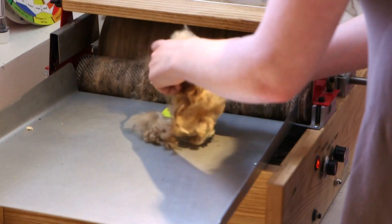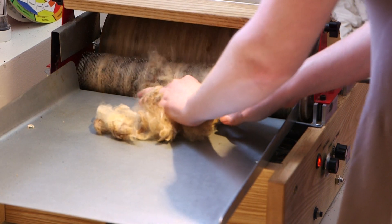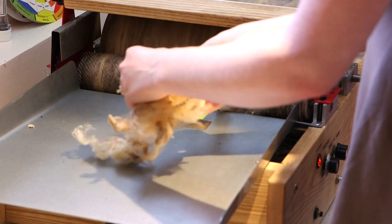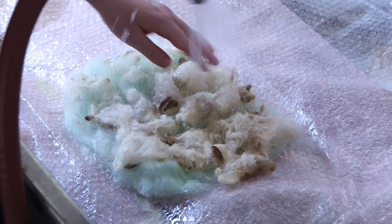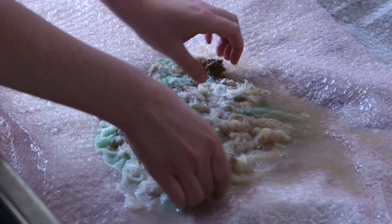Then we upholster them as a footstool but in a chicken shape. And we make all the feathers here at the studio — different kinds of fiber work. We work primarily with merino wool. We love it for its softness and durability and the colors. And it felts really well, so we make felt out of merino wool.